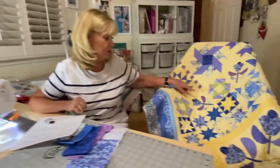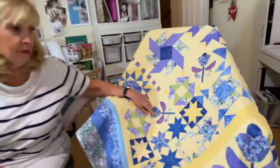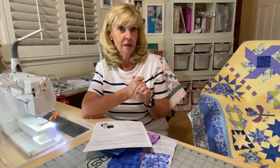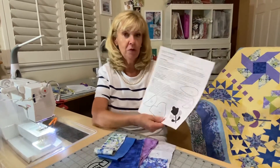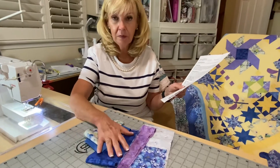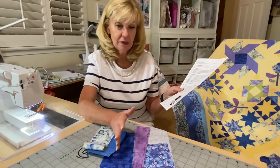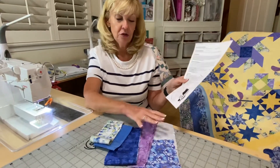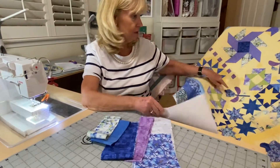They're small, really cute little blocks, and they're both exactly the same, so that makes it a little bit easy. And all of these fabrics were from previous months — some of them were from last month — so you should have plenty of it, and the pieces are very small.